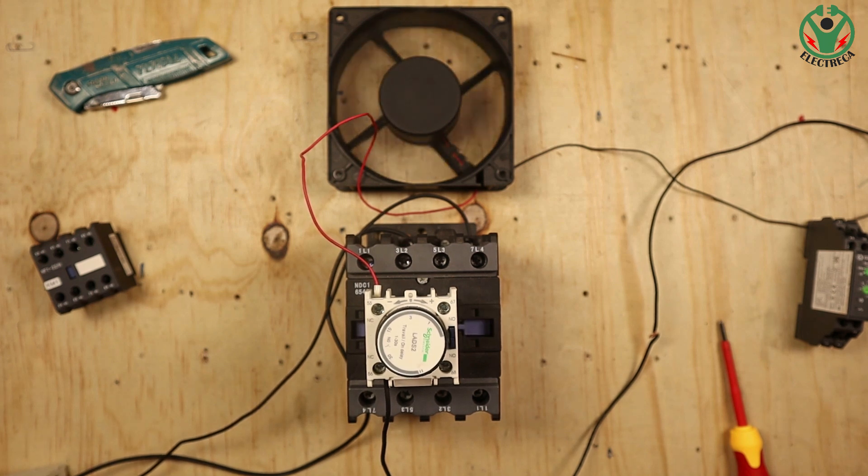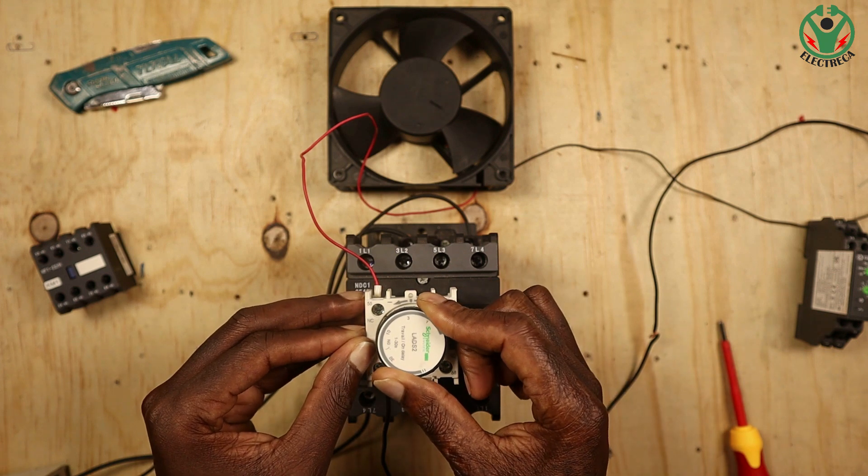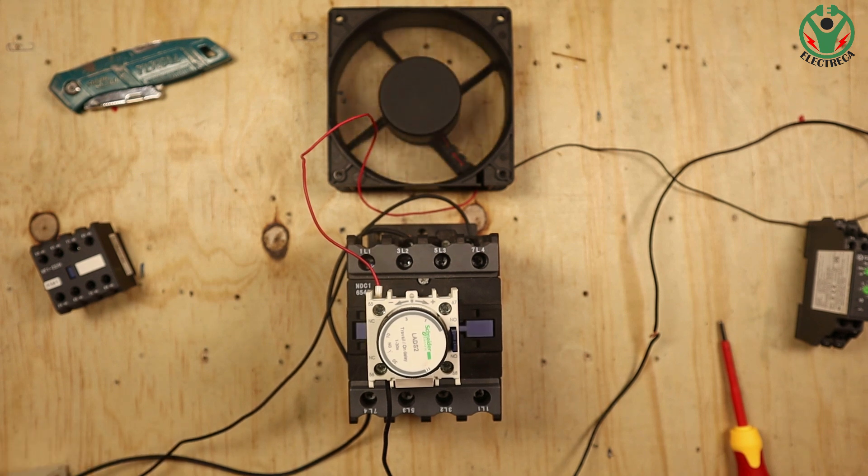So right there — that's about three seconds. Our fan went off the moment we energized the contactor. If I switch off this contactor, the fan will start to run right away because the normally closed contact returns to its original closed position. Switch on the contactor, the time is counted, and you hear that click — you can see the fan de-energizes.